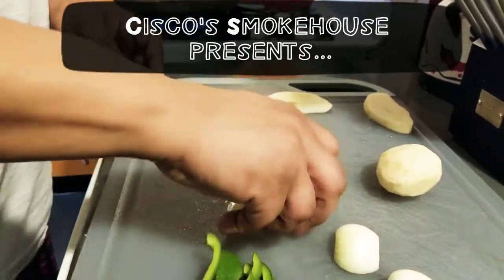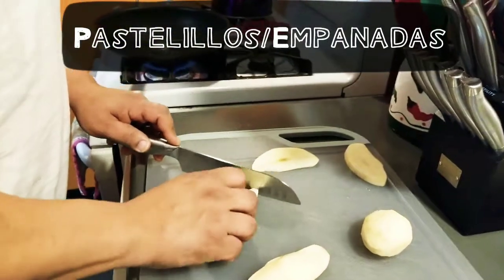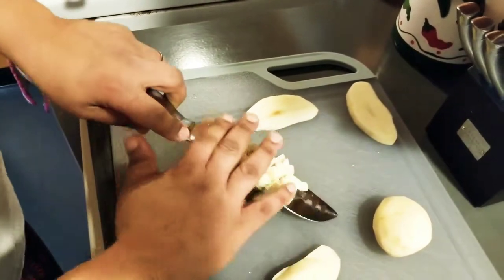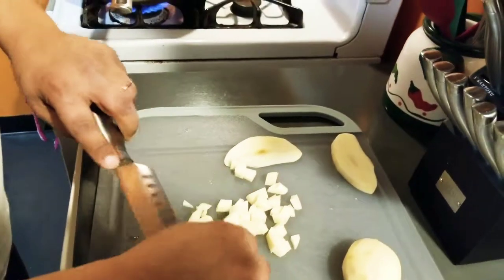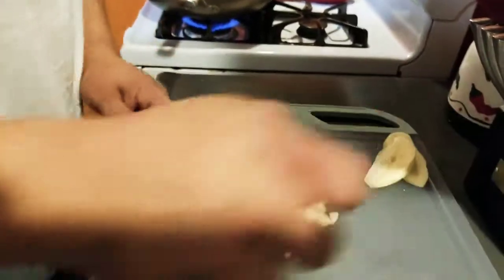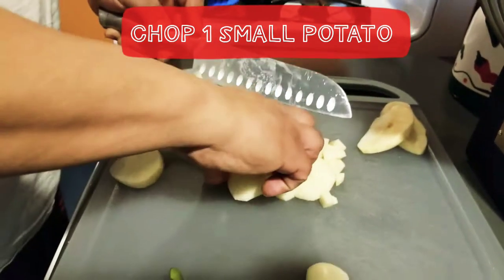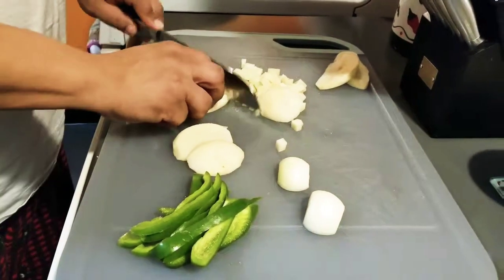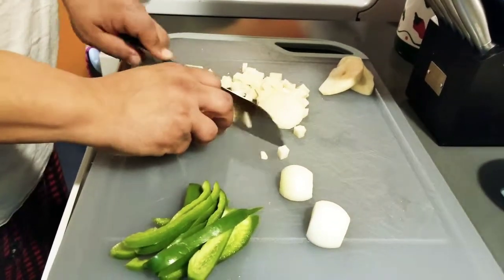Pastelillos — another name for them is empanadas, depending on where you're from. It's kind of like a pastry puff, and it's going to be filled with meat and cheese. We like to put a little bit of potato in ours, and also a little bit of onion and green pepper. Right now I'm chopping very small pieces of potato, and we're going to chop up some onion, and we're going to stir-fry it a little bit to soften up the potatoes, and then add our meat to make our filling for our empanadas or pastelillos.